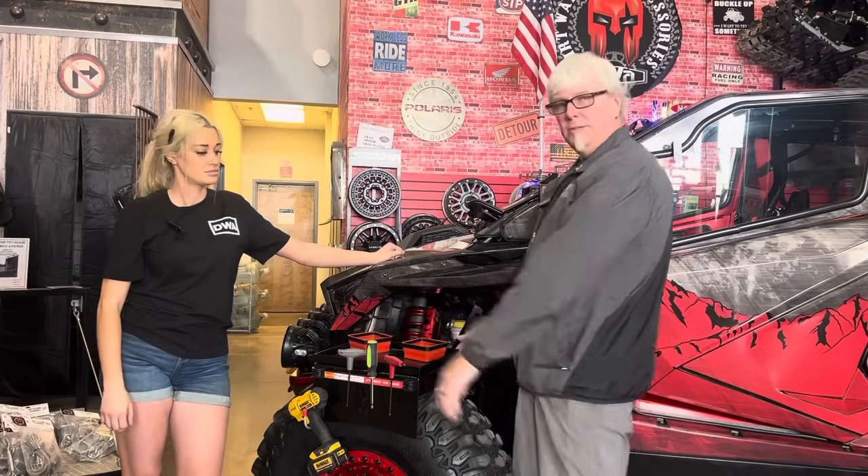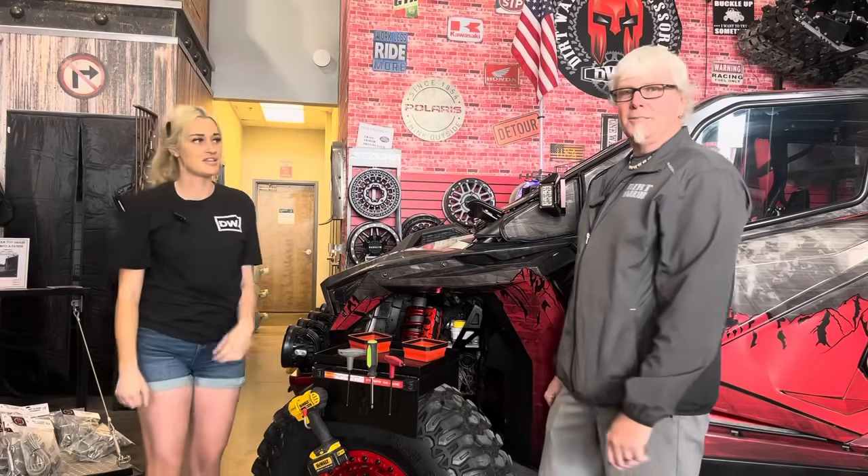It also has a drill holder down on the bottom. Sounds good. They are now on our website at DirtWarriorAccessories.com. Check us out.